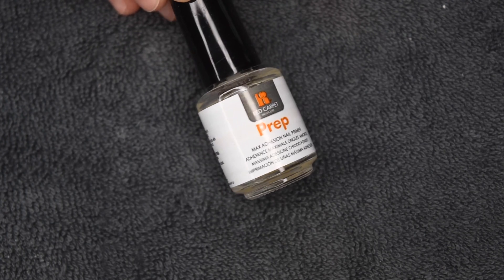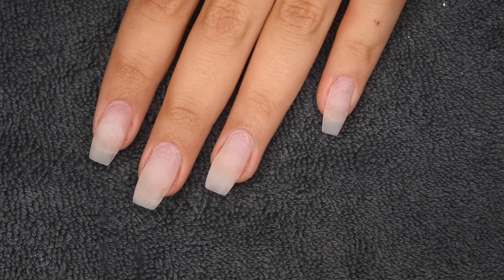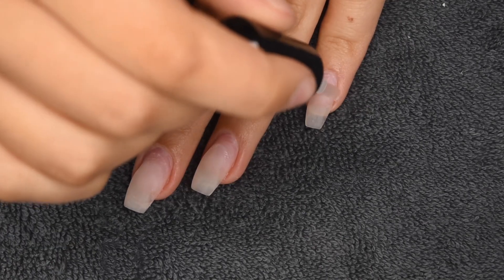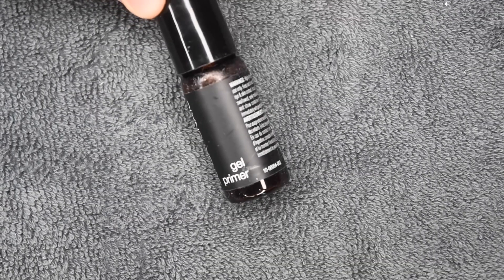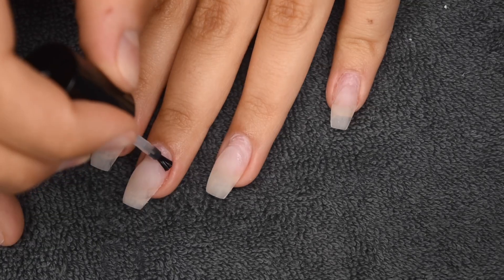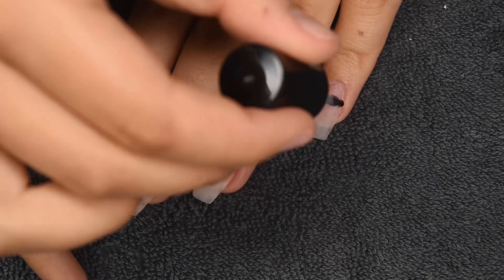The first step is to use a nail dehydrator — this one is Prep from Red Carpet Manicure. This is just going to take any of the oils off of that natural nail surface and make it ready for the new product. I'm going to be going in with a primer as well, and this is just going to help the gel adhere as best as possible and add another layer of grip for the product.